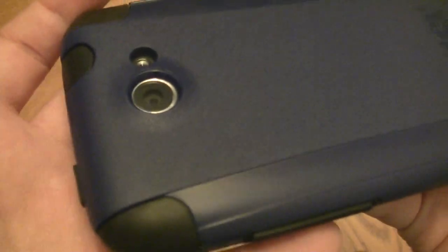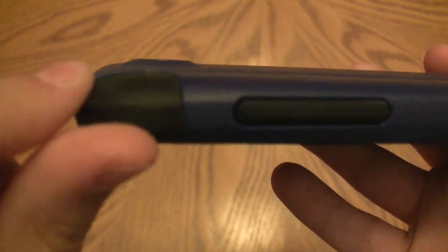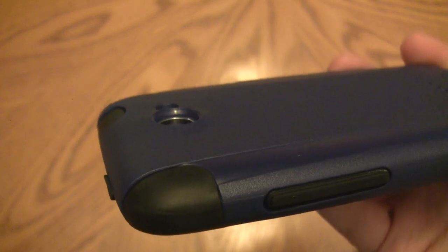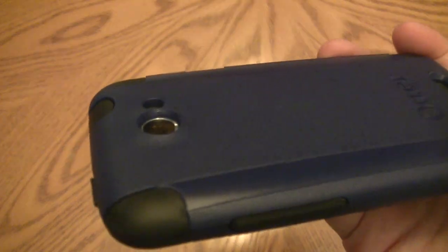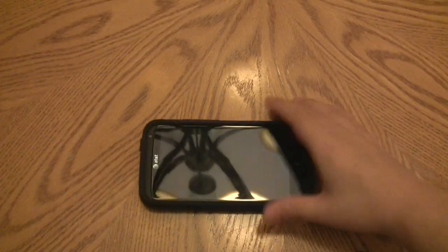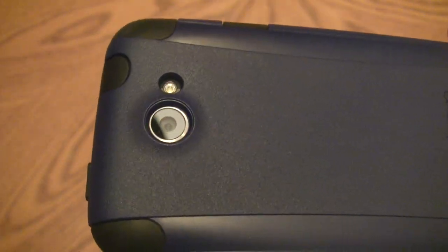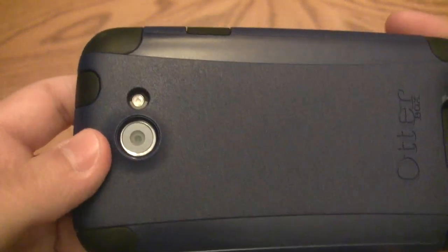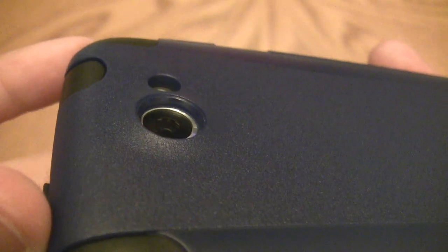What I love is that most cases fail to do one thing: the HTC One X camera protrudes upward — interesting design choice by HTC — and a lot of cases stop short and leave that camera exposed. The OtterBox plastic shell actually covers the protruding camera, so I can place the phone down without worrying. It's a nice thick amount of plastic too, and it doesn't add much extra thickness overall.